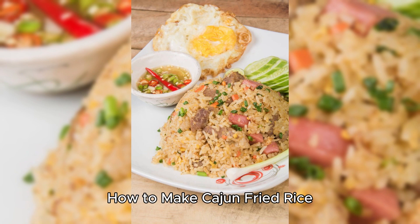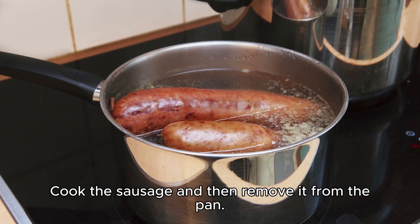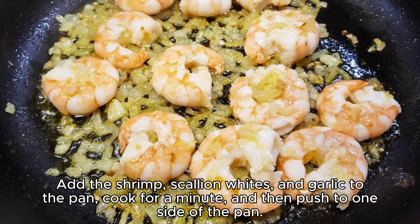Here's how to make this spicy Cajun fried rice, which cooks pretty quickly in one pan. Cook the sausage, and then remove it from the pan. Sprinkle Cajun seasoning on the chopped shrimp. Cook the onion and cauliflower rice until the onions are soft. Add the shrimp, scallion whites, and garlic to the pan. Cook for a minute, and then push to one side of the pan.